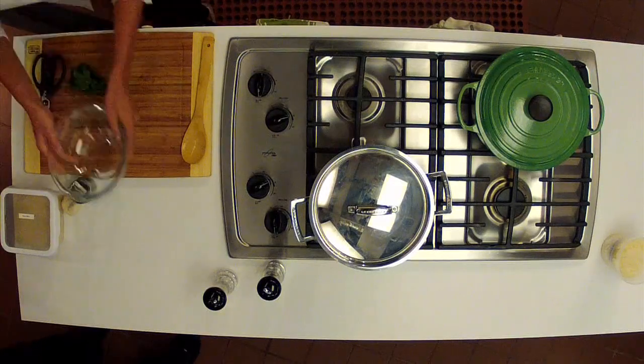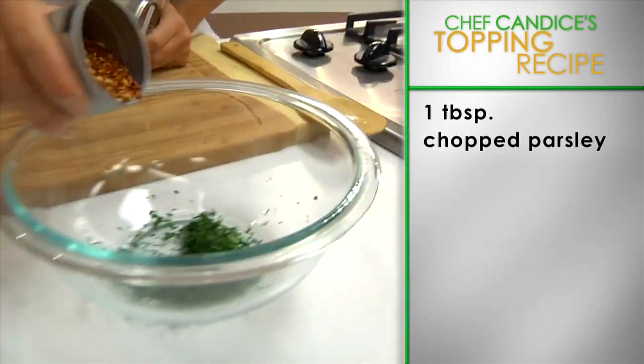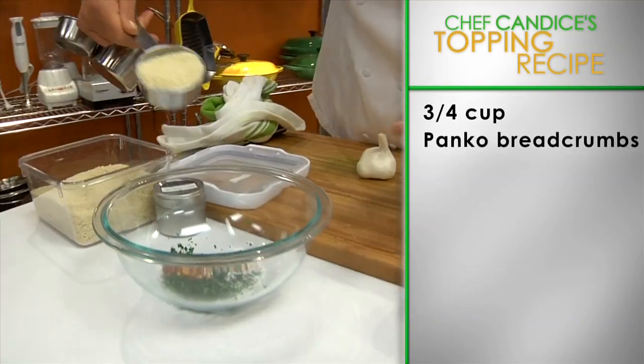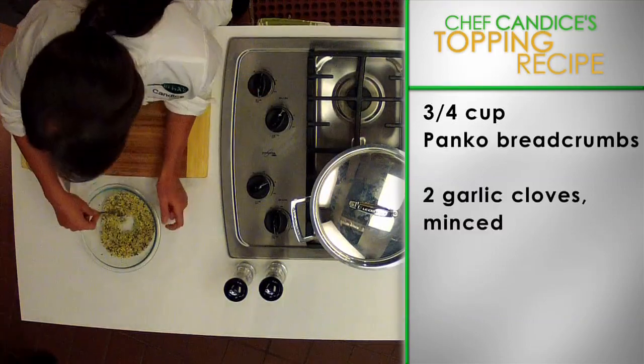Now let's prepare the topping. Take out a large mixing bowl and combine one tablespoon of chopped parsley, half a teaspoon of red pepper flakes, half a teaspoon of coarse salt, three-quarter cup of panko breadcrumbs, and two garlic cloves minced. Mix together.